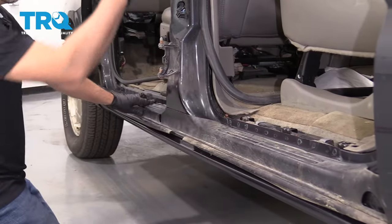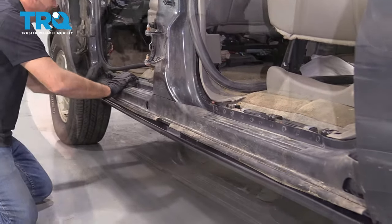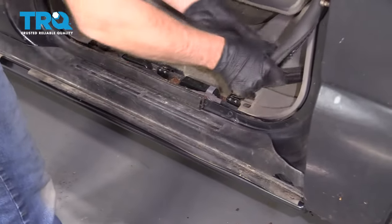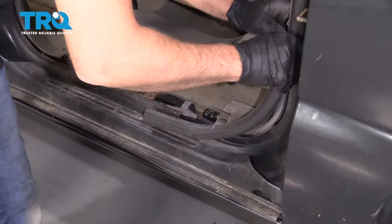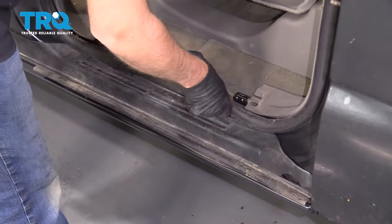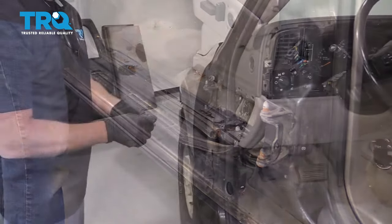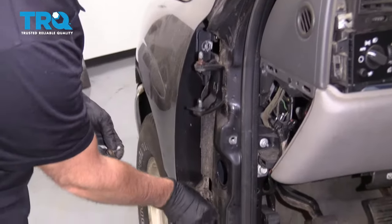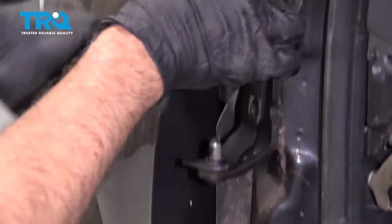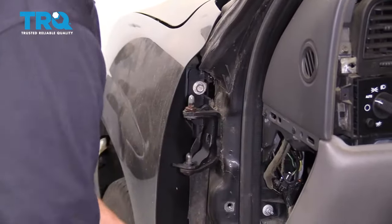It's important to do this before you put the back door on because it won't go with the back door on. Now we can reinstall the weatherstripping — just get that lined up. If you took any of these bolts out of the fender, put those back right there and down below, and tighten them down.